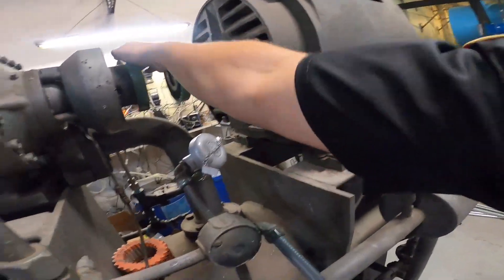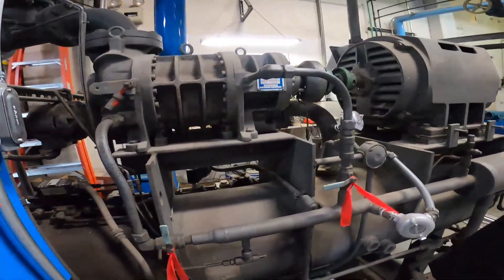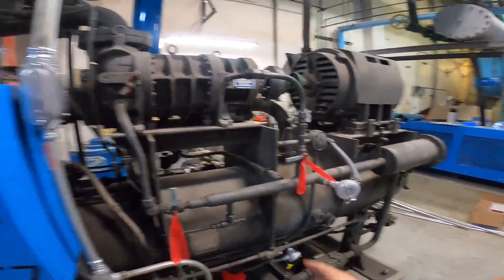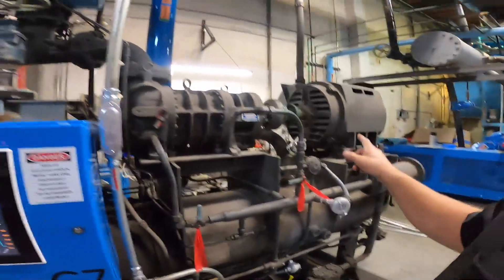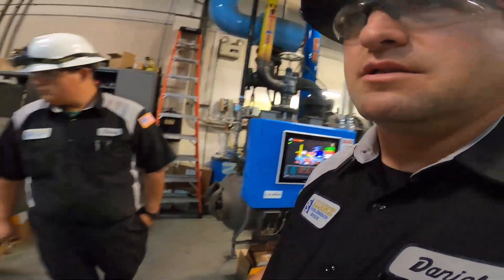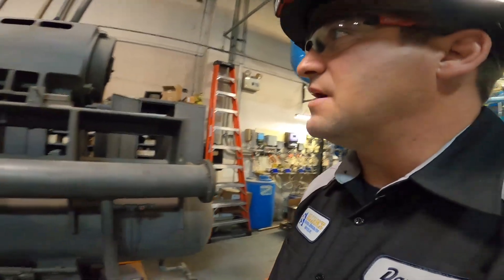This one's good here. They did say that they had some issues with this one in the past, but I think it was just more related to the control panel — it wasn't really related to the compressor or the motor. The motor doesn't sound too good in this one though; motor sounds a little rough. So they're probably going to have to get that looked at — new bearings on it, re-dipped and baked.